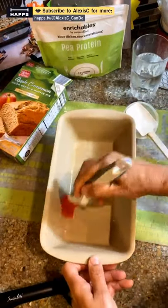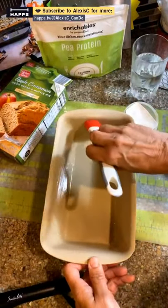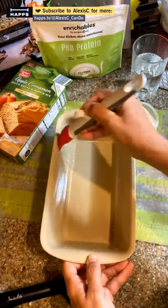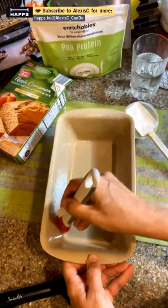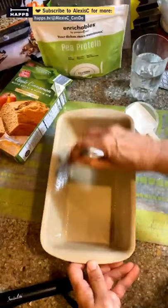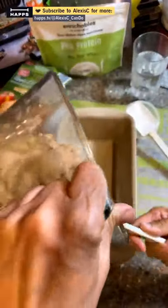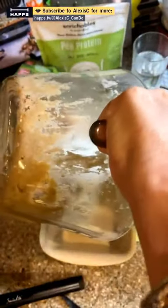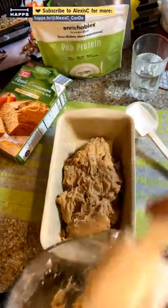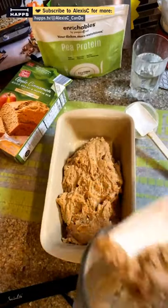This is a cooking show but I actually sell all the tools we're using today. This new loaf pan is by Pampered Chef — since it's not seasoned yet, your stoneware gets a very dark coating on it over time. Let's put the bread batter right in here.